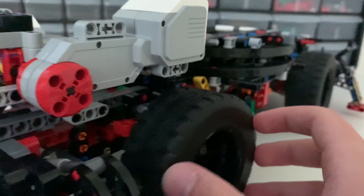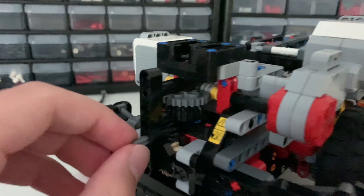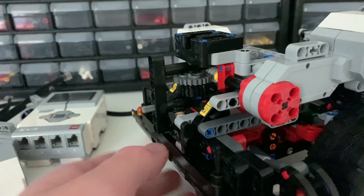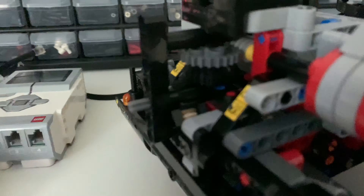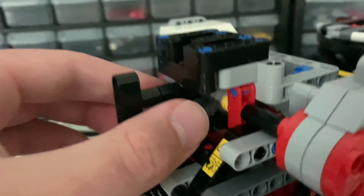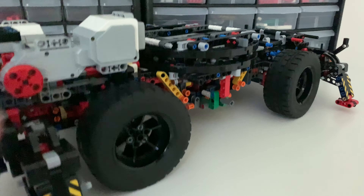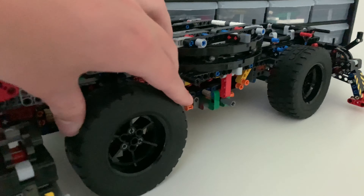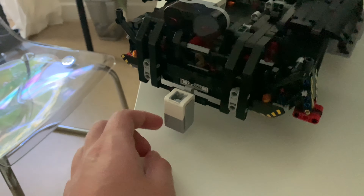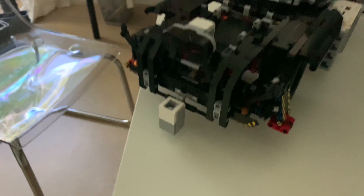I'm going to replace the engine with one of these large motors and connect it up where these gears connect, so that it can drive. I have replaced the engine with this large LEGO Mindstorms motor — it just sits in there like this. I attached it using this axle, gearing it up a little bit so it can move faster, and now it's hooked up to the motor. Here is the steering motor, right next to the driving motor.